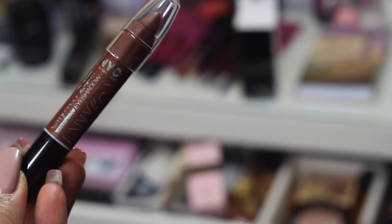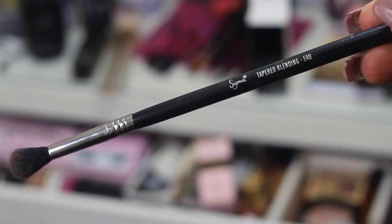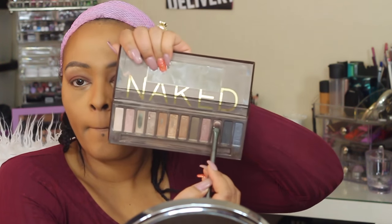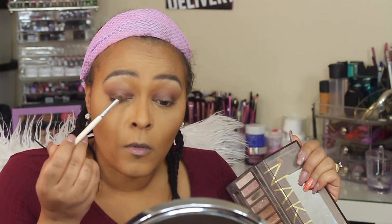Now taking this eyeshadow pencil by NYX, I'm going to place it all over my lid. Originally I was going to go for a chocolate brown eyelid but then I changed my mind. I'm going to use my Sigma E40 brush to blend this out. I took the Hustle shade and applied it on top of that NYX pencil, then going back in with the shade Toasted to use on top of my lid as well, blending throughout.